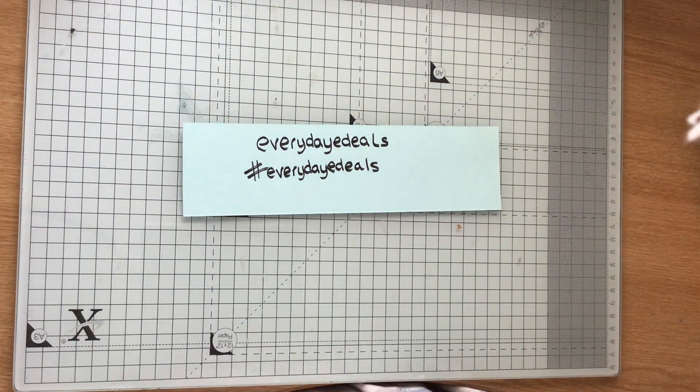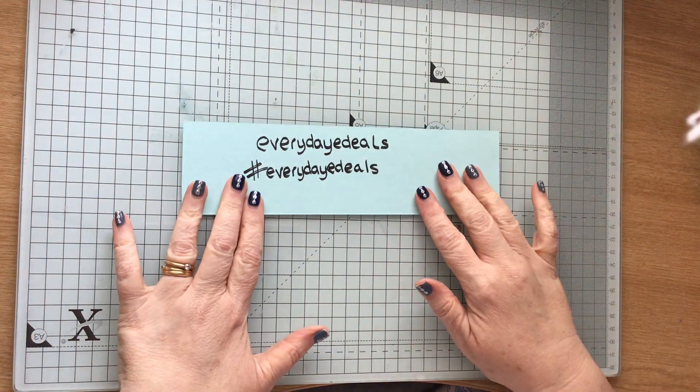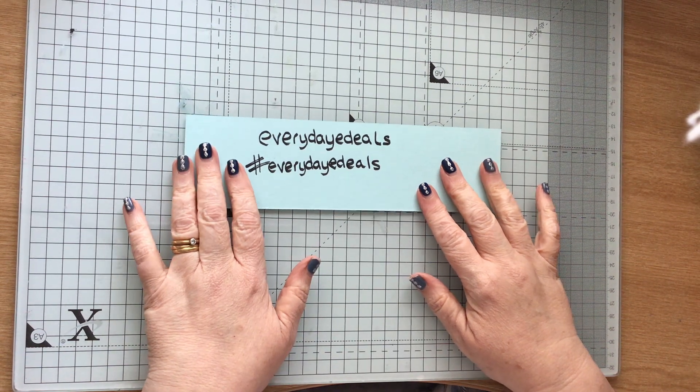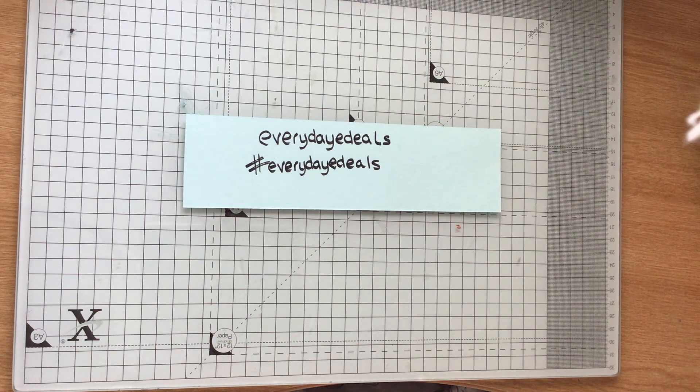Hi everybody, Paper Crafting with Roz here. I've got a slightly different video to normal — it's from a company called Everyday E-Deals and they approached me to try out some of their crafts.